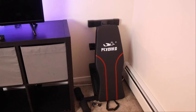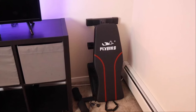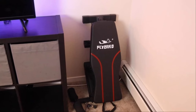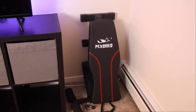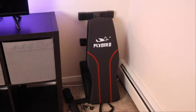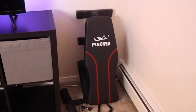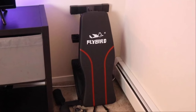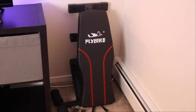It is rated for up to 600 pounds of weight and it's a very sturdy bench. I'm going to do a full review on this for you guys after using it for a few weeks — I'm really excited and I can't wait to show you guys what this bench can do. Definitely hit that subscribe button and the notification bell if you're interested in seeing this thing in action.